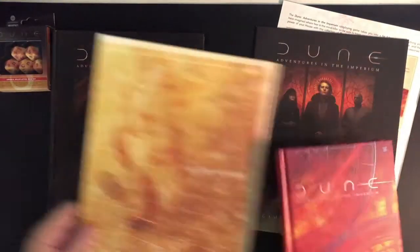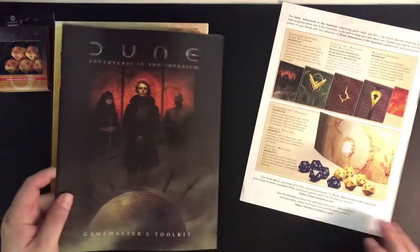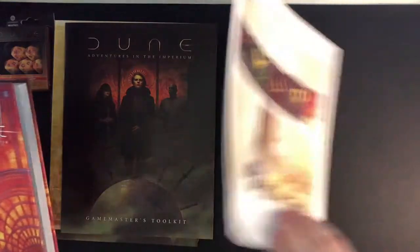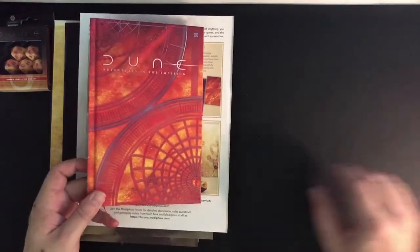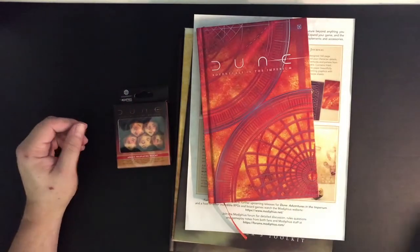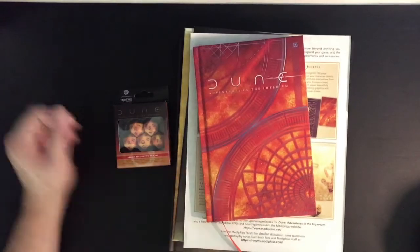So that's my unboxing of the Dune role-playing game by Modiphius. I cannot wait to play this game — it's actually well made enough that I might give the 2d20 system another try. We shall see. Thanks for watching, I hope you enjoyed it, and have a great day.